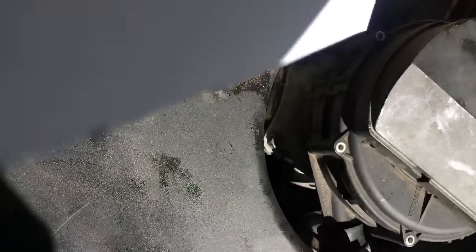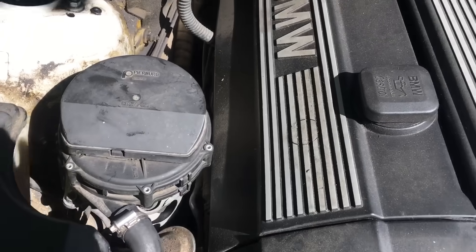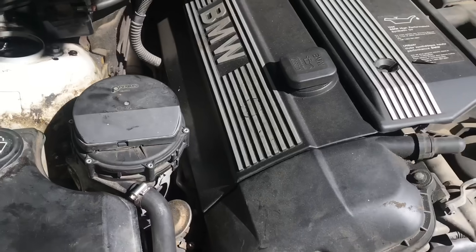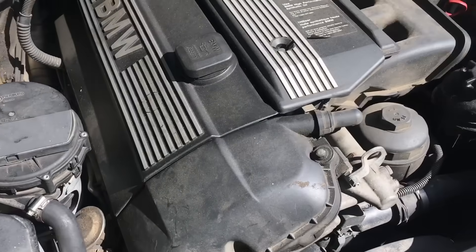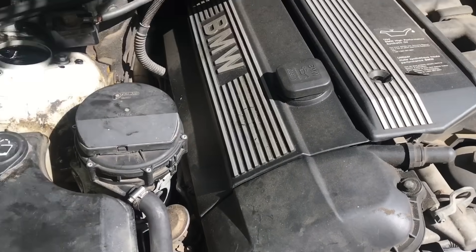Now we know that our pump is working, so we put the hose back and tighten it with the screwdriver. That is how you diagnose and replace the secondary air pump. Now I'm going to show you about the EGR valve and probably clean it with some brake cleaner.